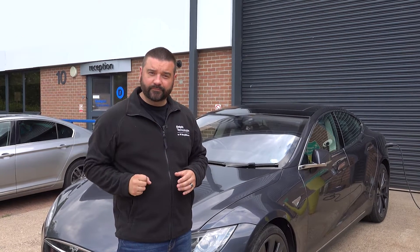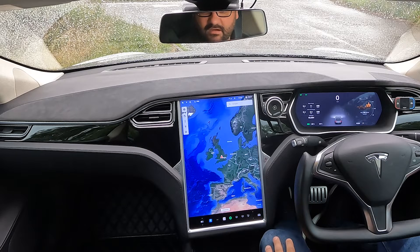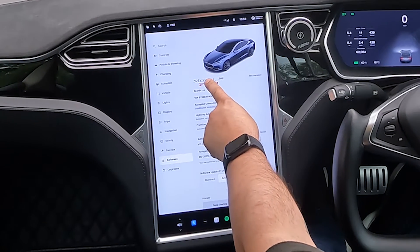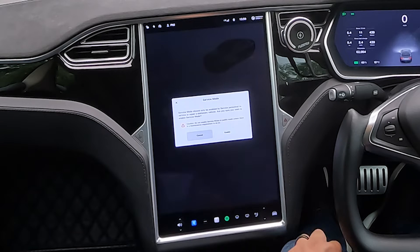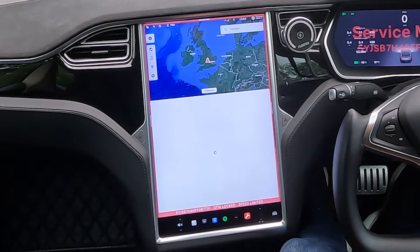Now we're in the car and we've found a suitable place to stop. We need to do three things to prepare to bed the brakes in. Step one: we need to put the car into service mode. We're going to press software, hold down the car to get the pulse, and then type in the word 'service'. This allows us to put the car into service mode, ready to bed the brakes in.